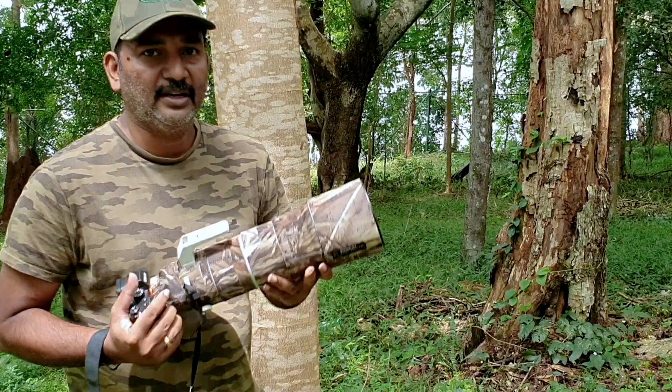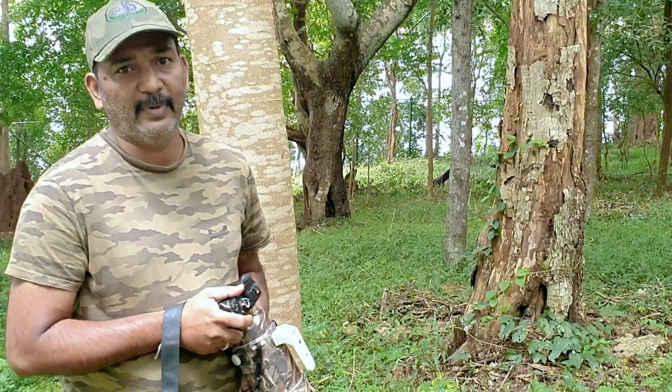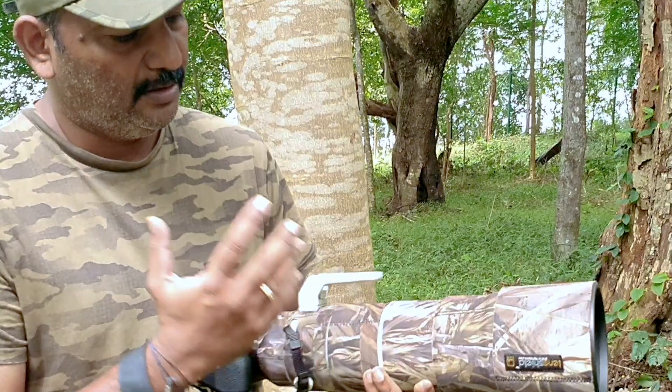The first and foremost advantage is its camouflage. As you can see, it merges with any environment. The white color of a lens can be very bright, particularly in a birding environment. With a camouflage shield, the subject — birds, mammals, or whatever — will feel very comfortable when you are working with it.